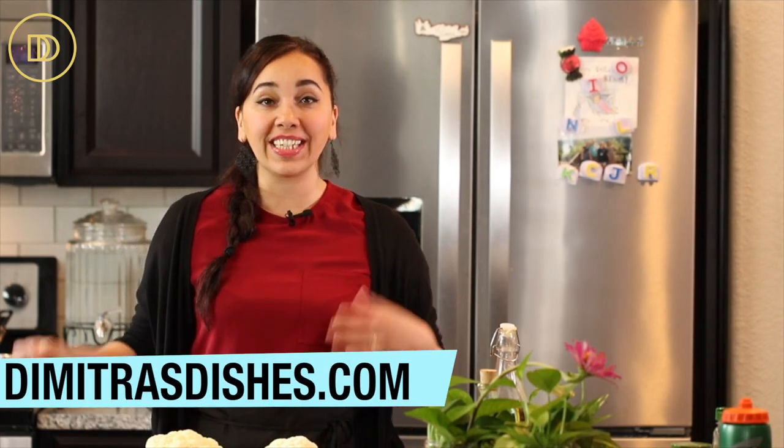Hi guys — which means hello and welcome in Greek — to another episode of Dimitra's Dishes. Today we're going to be making Lebanese-style fried cauliflower. I've tested both the fried and the roasted, so I'm going to show you how to make both, and then we're going to decide at the end which one tastes better. It's so easy.